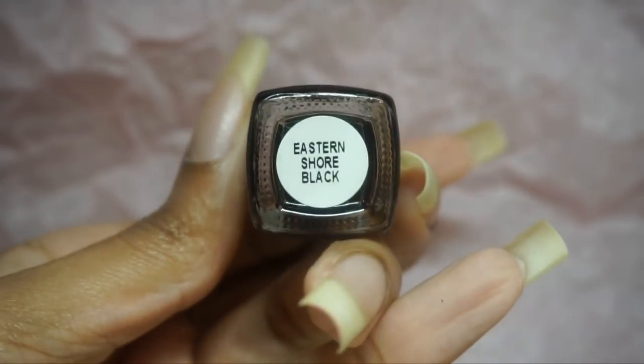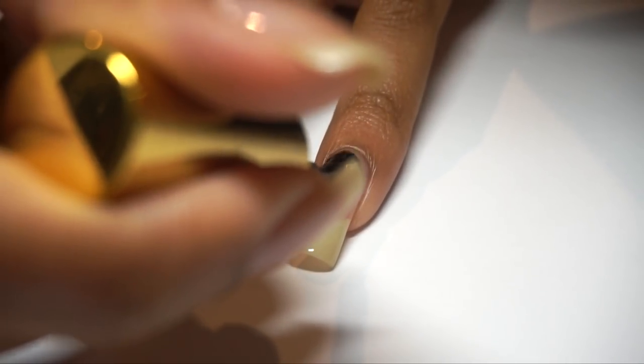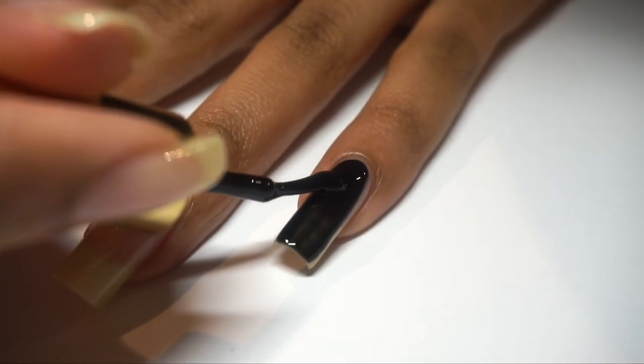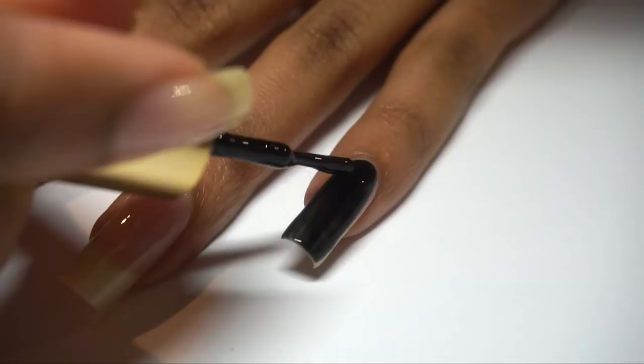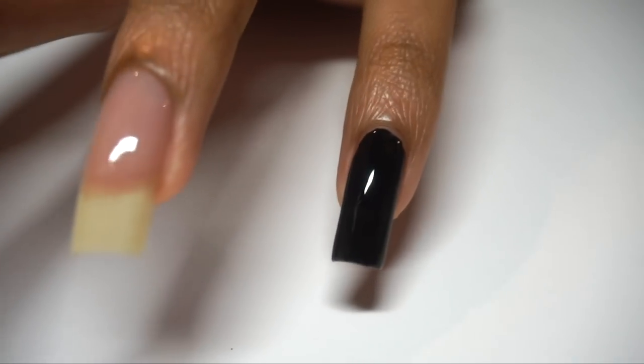First up is Eastern Shore Black. One of the first things I noticed about this polish just by the bottle alone was how richly black it was. For darker polishes, I'll tap the polish towards the base and drag the pooled polish down towards the free nail as many times as needed while the polish is fresh. This is how you get that smooth, even finish even on the first coat.